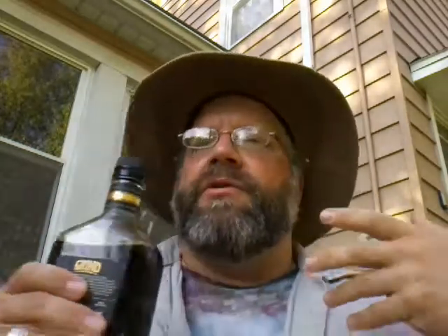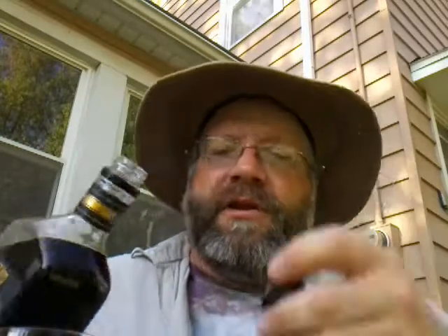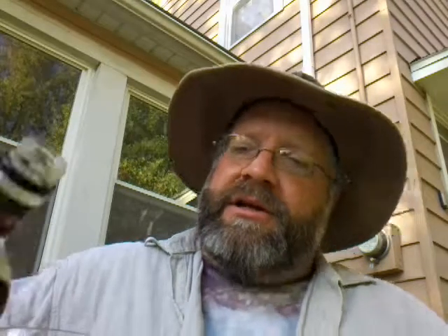Now, normally — the last several of these that I've had, coffee liqueurs — is a blend of coffee and vodka. So when I saw coffee and rum, I had to give it a try.